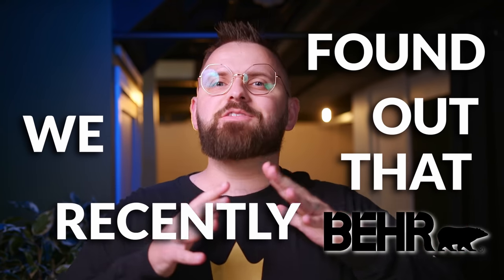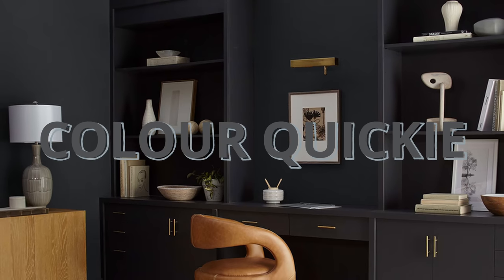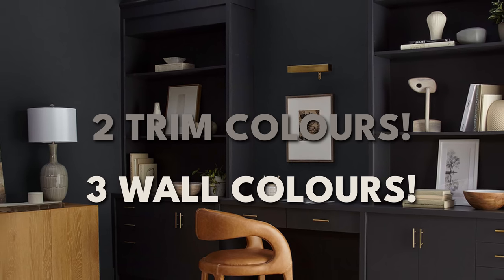We recently found out that Behr Paint announced their color of the year for 2024. If you missed it, it's kind of this color. It's called Cracked Pepper, essentially an off-black. In today's episode of Color Quickie, I'm going to give you some trim colors that I think work really well with it, as well as three color pairings that I handpicked for you.